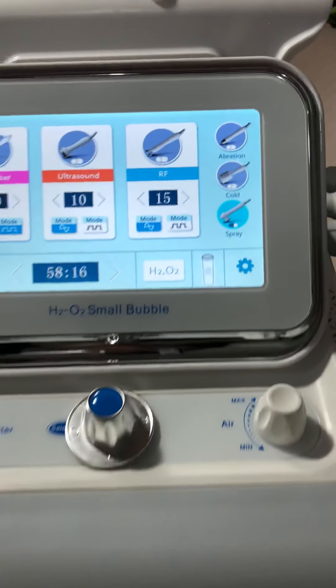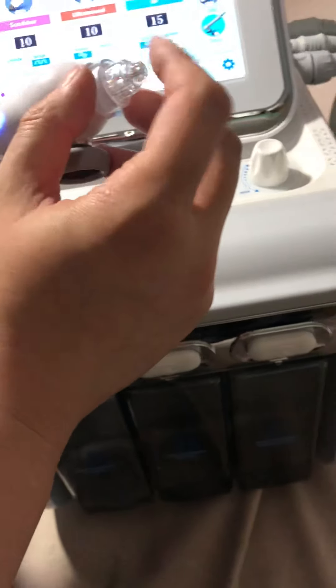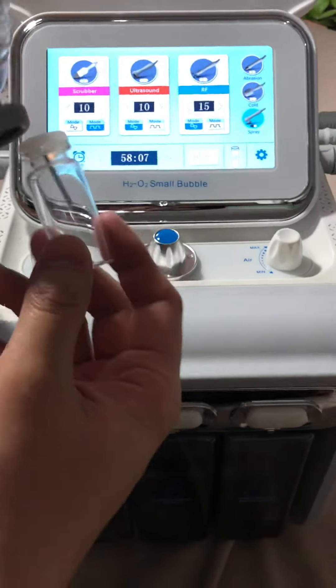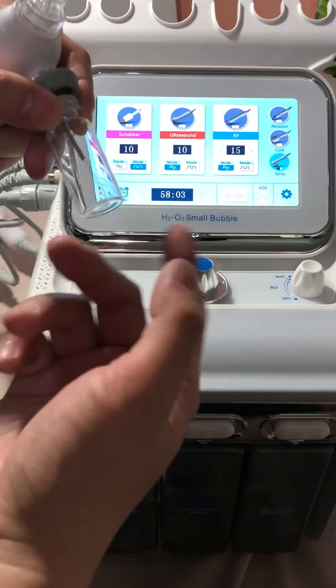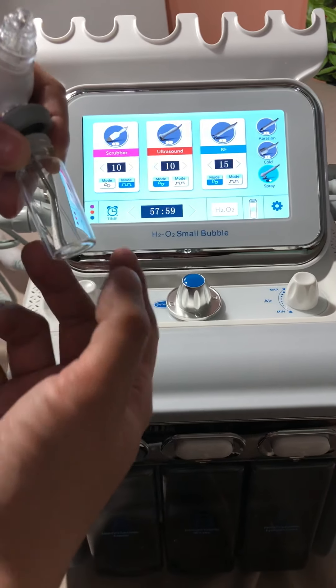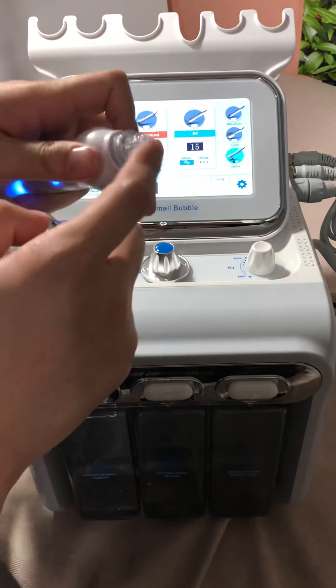The sprayer. There is a spare part for the sprayer — a small bottle container. You can connect it here and fill it with some essence, oil, nutrition liquids, or solutions, and you can directly spray it to your face.